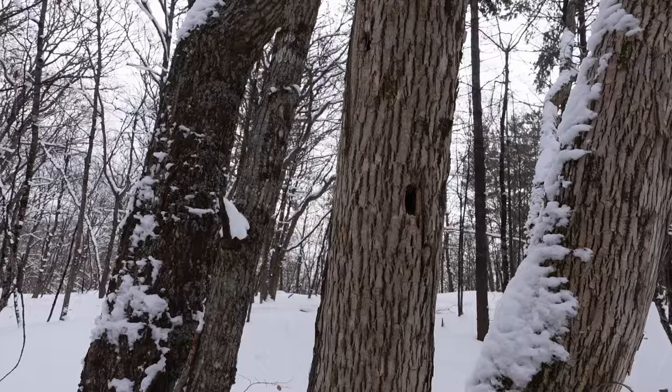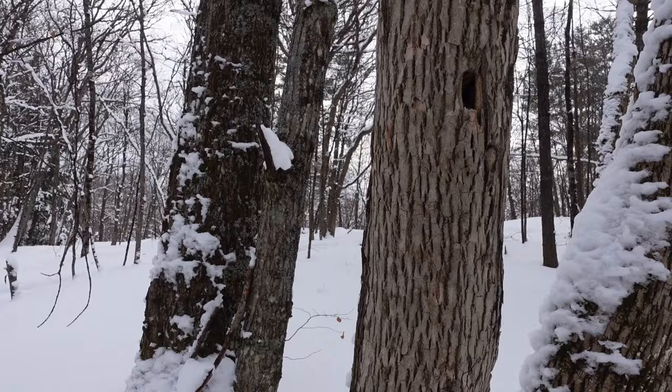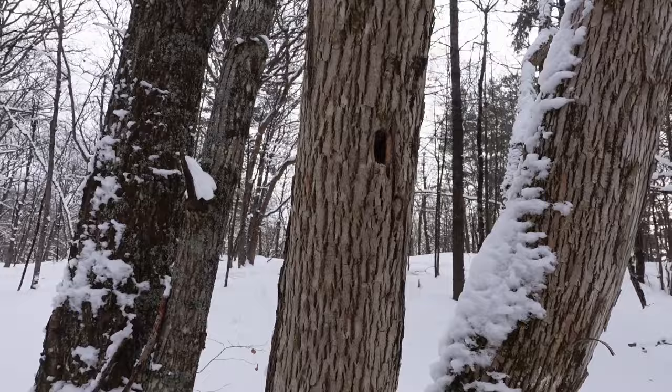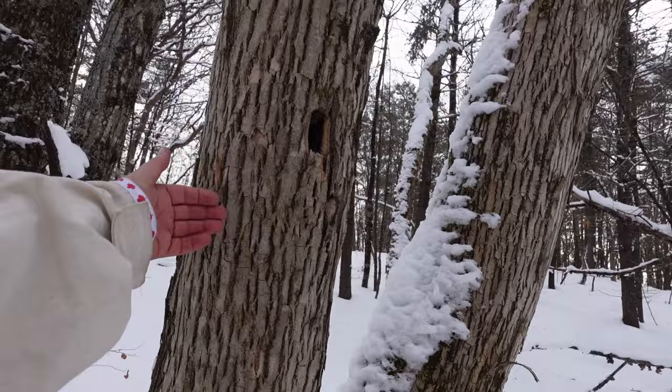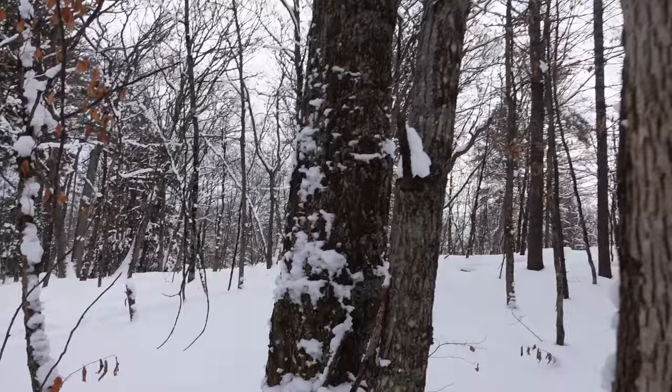This over here looks like an ash - and that is an ash tree. I thought it was a basswood at first, but it's an ash tree - a younger one so it's not as prominent. You look for the diamonds in the bark; the bark is really 3D, pushing out at you. It's dead because of the ash borer.